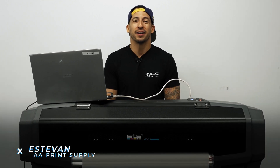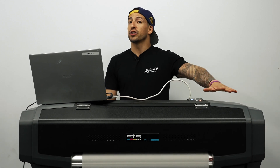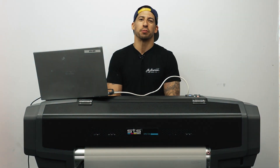It's Devon here with All-American Print Supply, and we noticed that a lot of our viewers are coming in from non-subscribers. So if you landed on this video by mistake or just stopping back, go ahead and hit that red subscribe button for us right now. If there's any questions on anything we're going over today, leave that in the comment section down below.